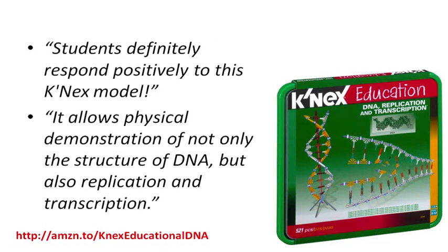Another user who bought this DNA educational kit said: students definitely respond positively to this CaneX model. It allows physical demonstration of not only the structure of DNA, but also replication and transcription.